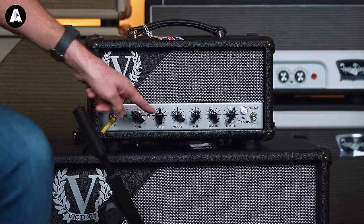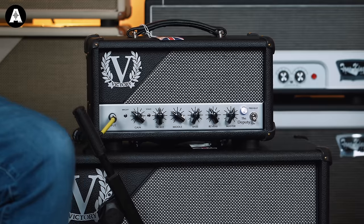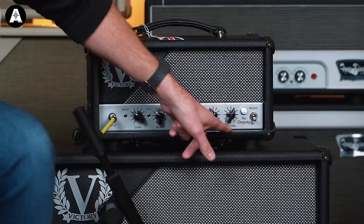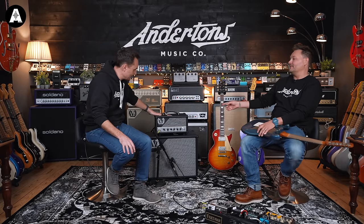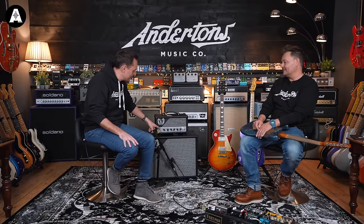It's single channel, but with a three-position voice switch — three different gain structures. Gain, treble, middle, bass, digital reverb built in — the same reverb that's in the other amps. A master volume, 25 watts. It's a small gigging amplifier, great studio amplifier, maybe use it at home. Effects loop, but no footswitch for it — you just plug the effects loop in and use it if you want to. And there's a brightness switch as well.